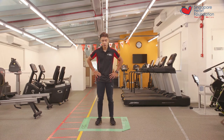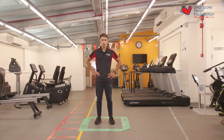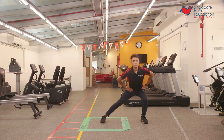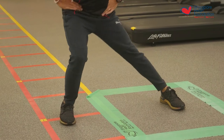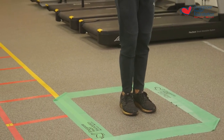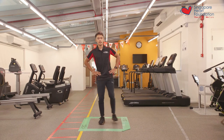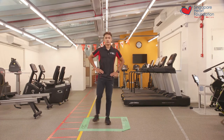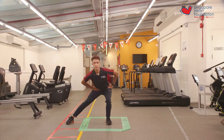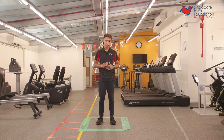Now that we've rested after our first set, let's go and do our second set of the side-to-side lunges in and out of the box. Let's begin in three, two, one, let's go. One, two, three, four, five, six, seven, eight, nine, and ten. And that was the end of the side-to-side lunges in and out of the box.